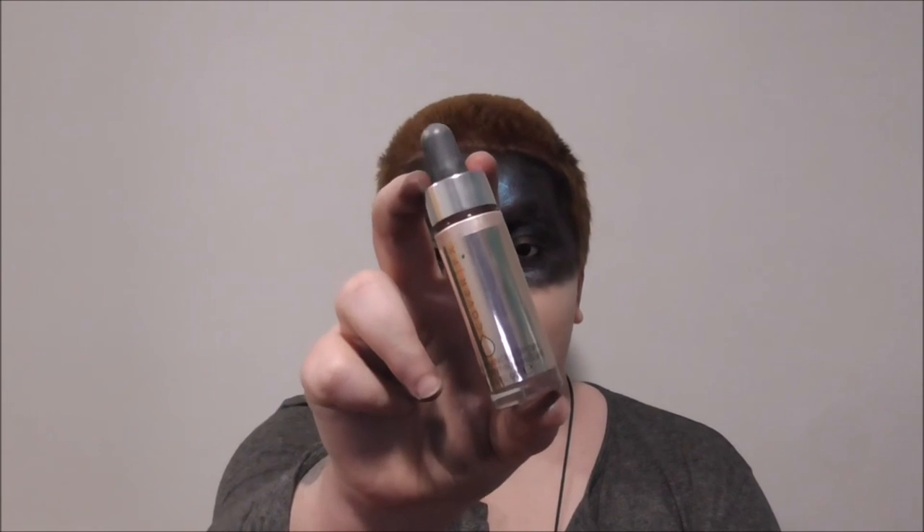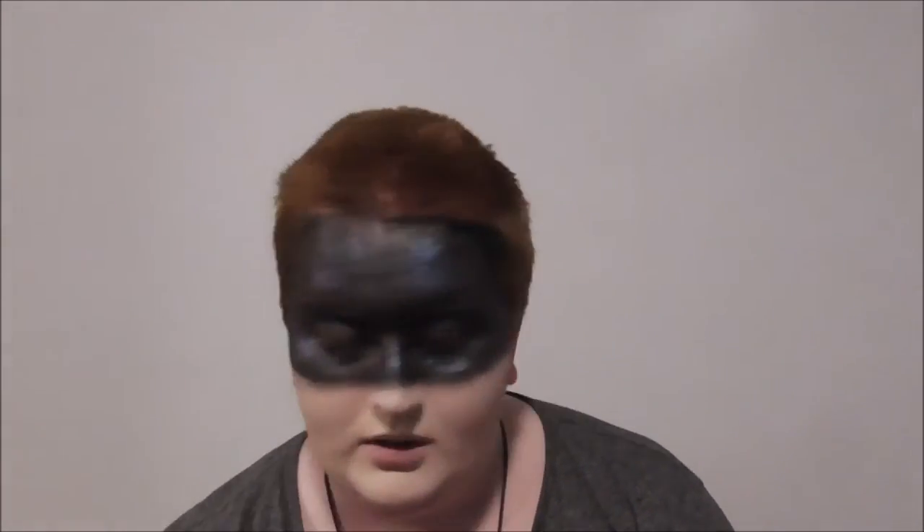I'm going in with the NYX Illuminator in Ritualistic and just a fan brush. And because that wasn't quite as intense as I wanted, I'm also going to use the Cover FX Custom Enhancer Drops in Celestial — pop a bit on the back of my hand and dab it very gently. I love these so much — they're so good.